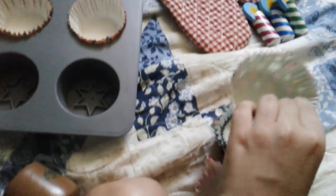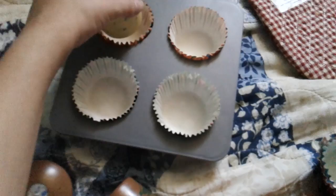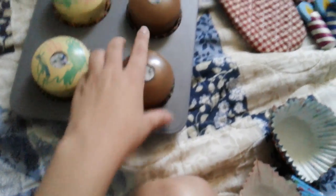Let's move you. Step two: after baking the cupcakes, decorate each with an icing top.